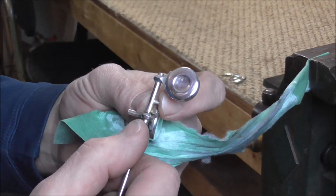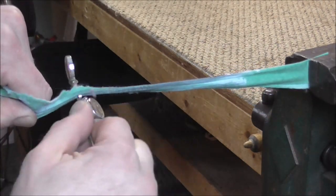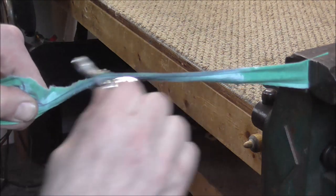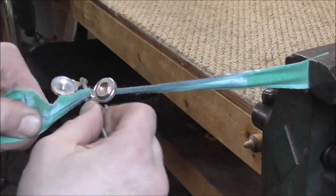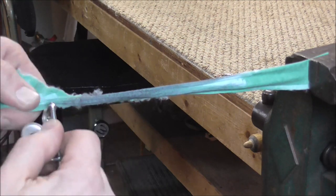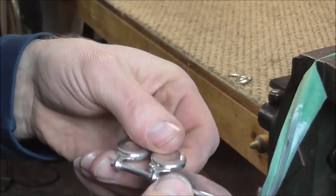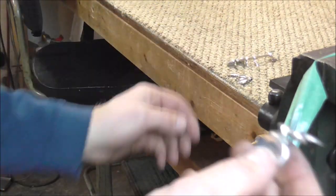The knock pins and the spring cradles will try to catch onto the rag and rip it. So try to avoid putting the cloth directly over the spring cradles and the knock pins — go around them, but not directly over them. When you're done, inspect the key again and make sure it's polished over the whole thing, then grab the next key.